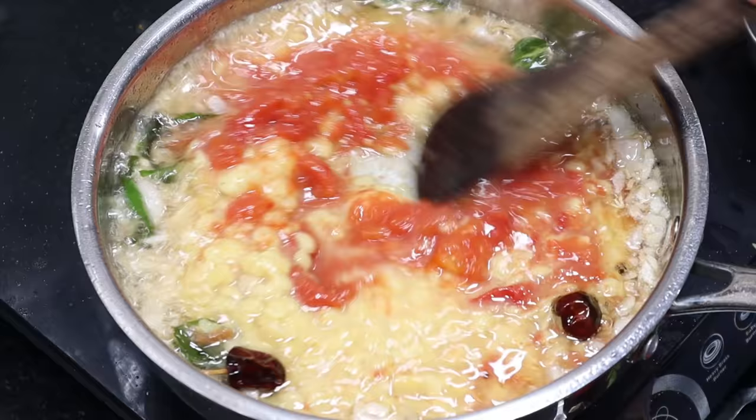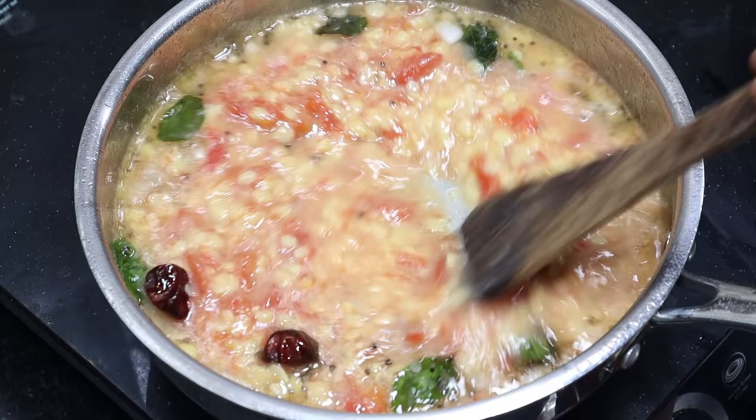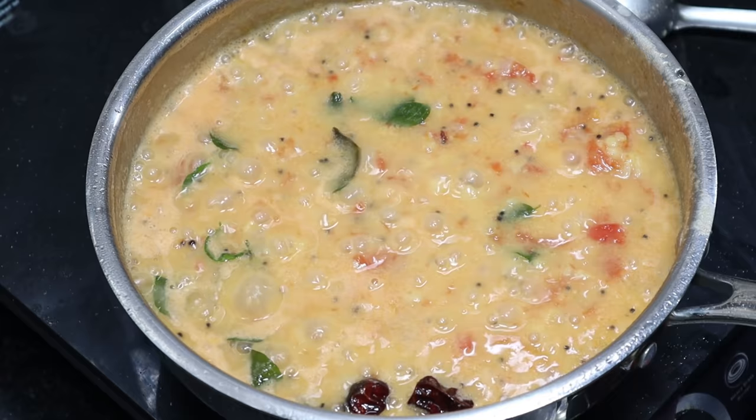Let's mix the tomatoes and mix it up. Let's mix it up in small tomatoes. Let's mix it up in a spoon.